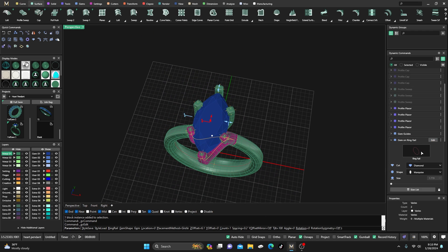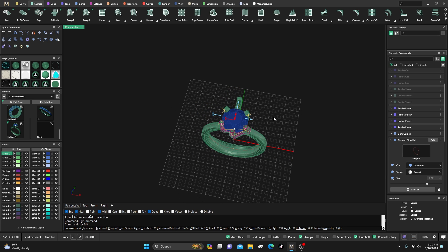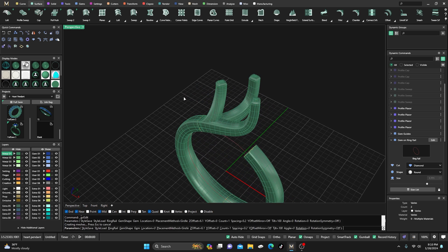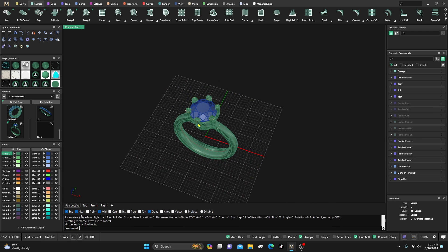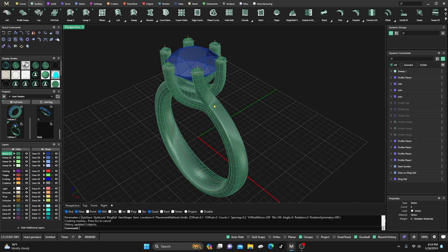There are some stones that will not work because there's no center prong — like an emerald. It's really not going to update for an emerald; you'll have to do those individually. But round, oval, marquee, and other similar shapes should be no problem to update parametrically.